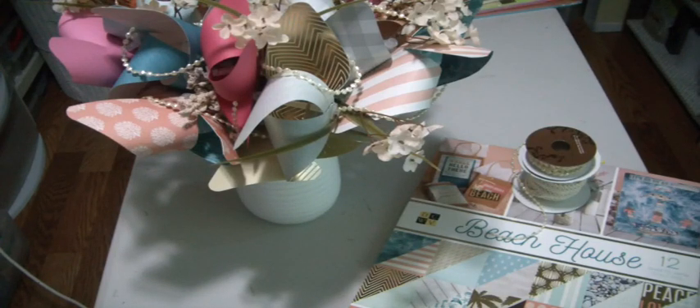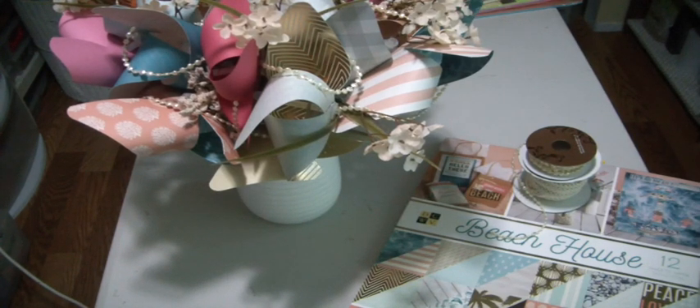Hey everybody, it's Muriel. I'm here to share with you another pinwheel bouquet that I made. I made one a couple weeks ago, and her bridal shower was last Friday. She really did love it and it was really cute. And shortly after we got back to the office, she asked if I could make her one with more of a tropical theme.